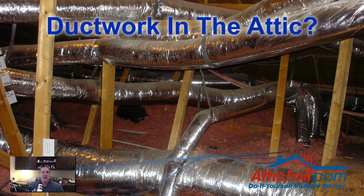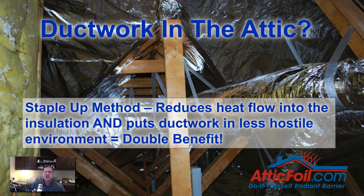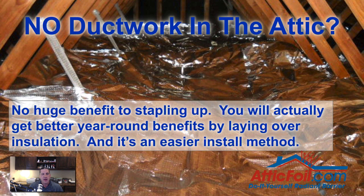The first question is ductwork in the attic. In the building science business, there's a joke that putting ductwork in the attic is like making ice cream in the oven — it's about the stupidest thing we've ever done. But if you've got ductwork in the attic, the best method is usually the staple-up method. It's going to reduce the heat flow into the insulation and put the ductwork in a less hostile environment — a double benefit. If you don't have ductwork in the attic, there's really no huge benefit to stapling it up, and you'll actually get better year-round benefits by laying it out on top of the attic insulation, and it's an easier install.